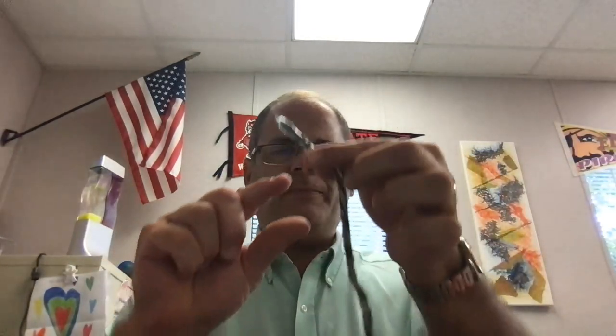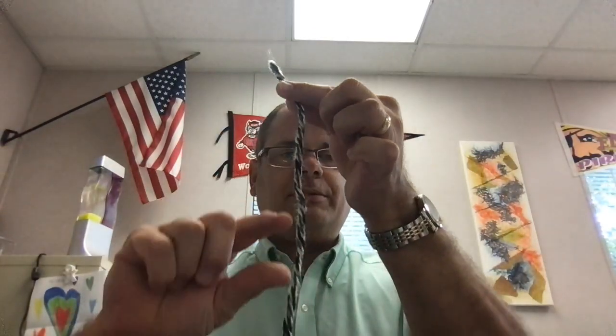Then you get some glue. What you're going to do is cut the string into small pieces about this big. Cut a piece, cut another piece, another piece, another piece — you'll have about five or six pieces of string.